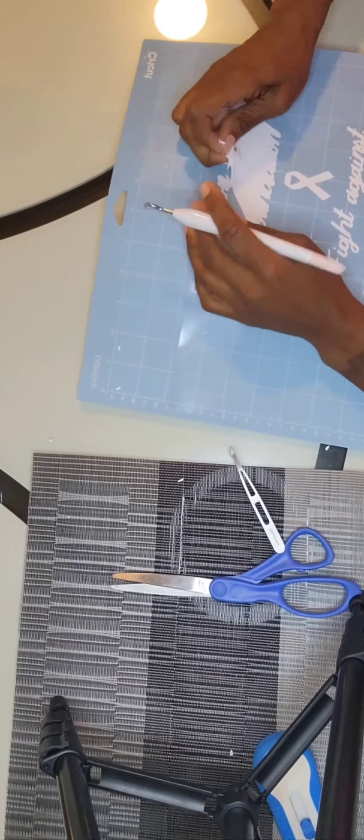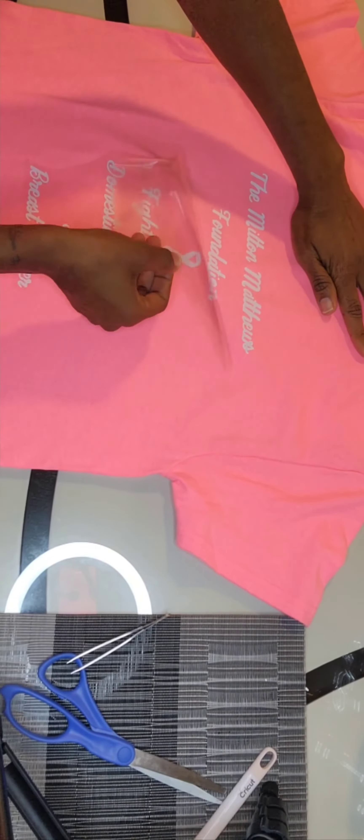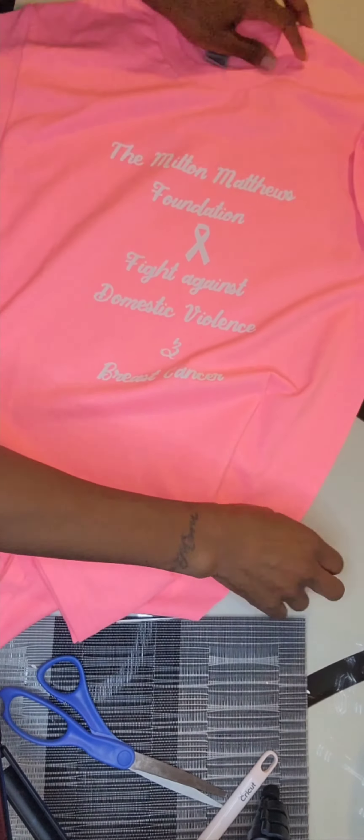I traced it right over to the heat press — don't judge me, you like my socks, right? And I burned myself! Okay, let it cool down, peel off the paper liner, and then voila — there you go. Thanks for watching!